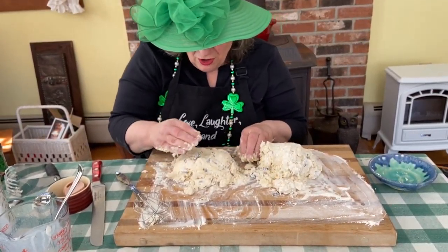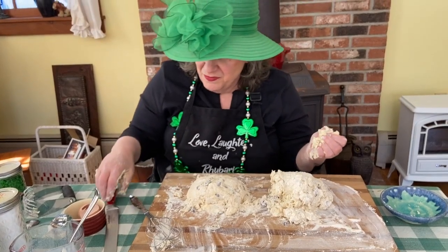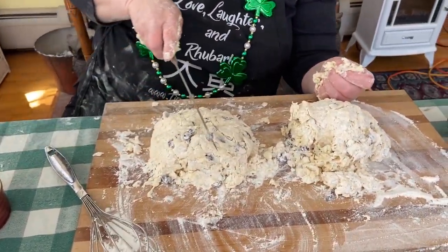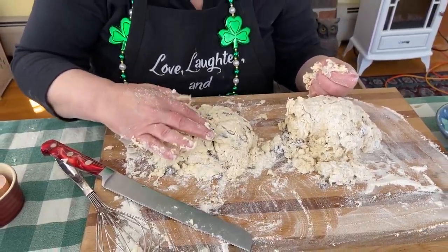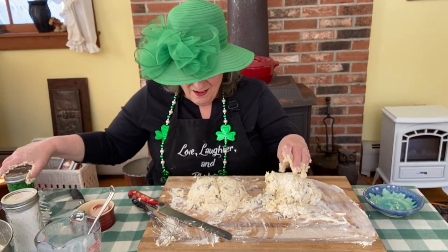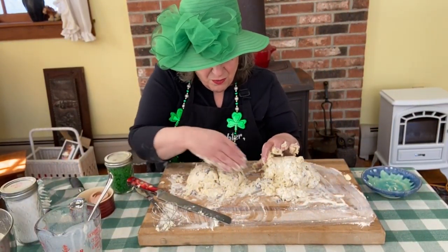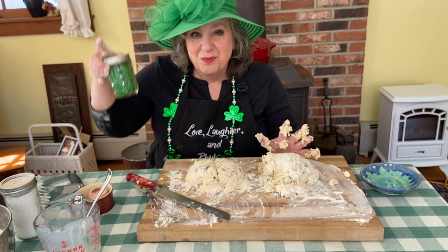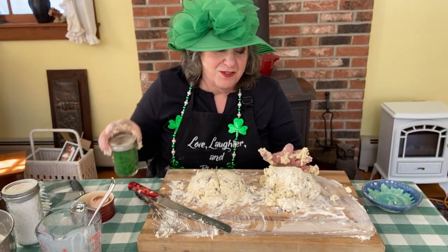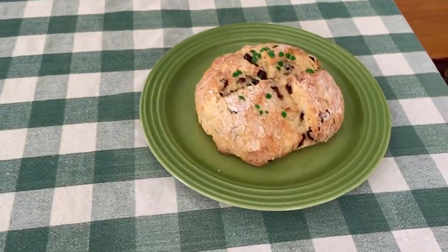Then I make two little loaves, and they're really supposed to be rounded. You cut across in the middle of each round — I think that's partly because of St. Patrick converting Irish people to Catholicism, but it also helps flatten it out and makes it cook more evenly. I like to sprinkle little green shamrock sprinkles on top, but you don't have to. Put it in a 375-degree oven for about 35 minutes, and that's what you get. Happy St. Patrick's Day!